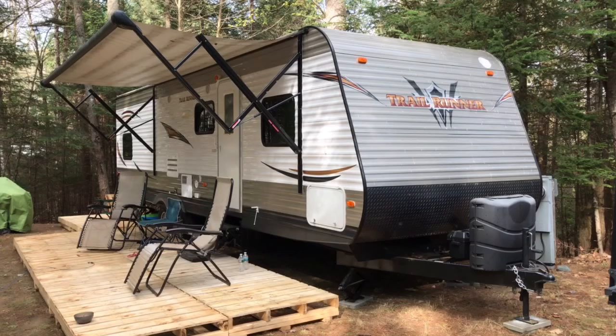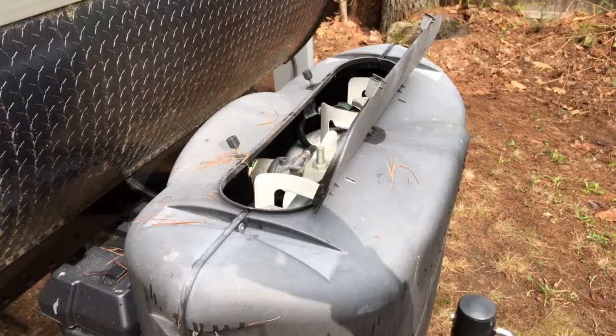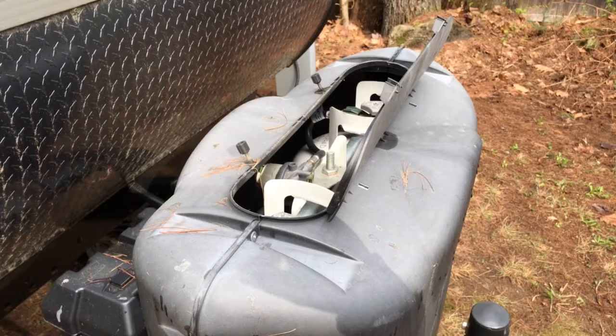In this video I'm going to show you what to look for if your RV hot water tank doesn't seem to be heating up or kicking on for you.